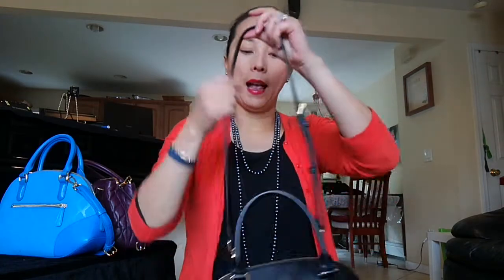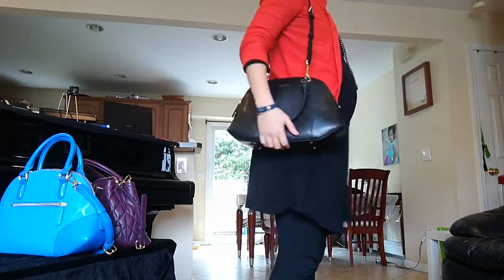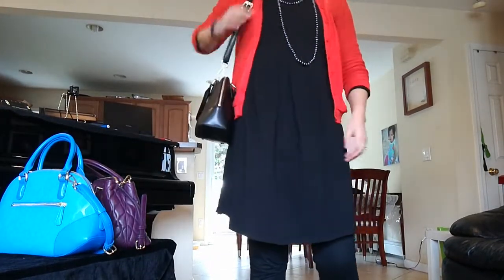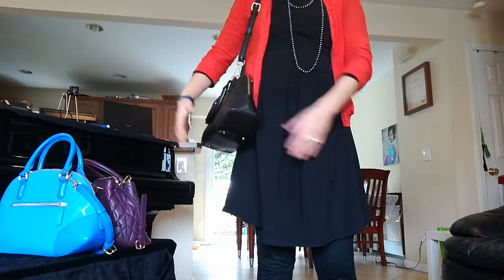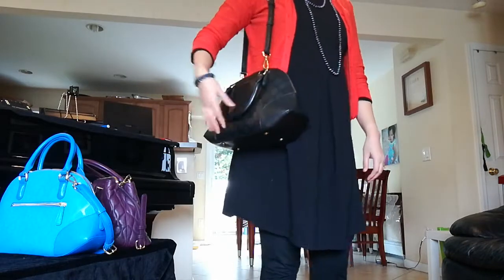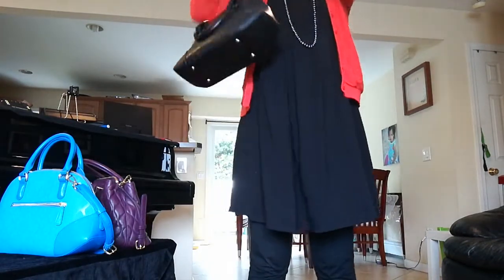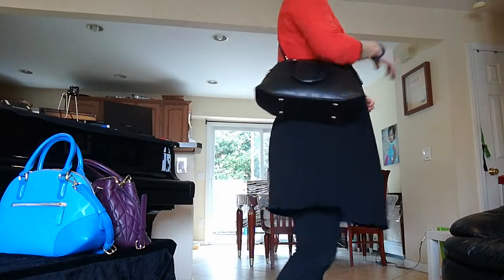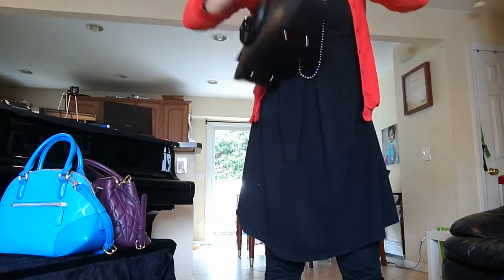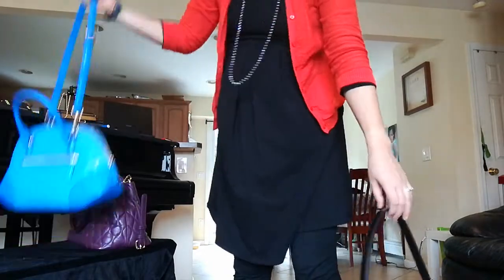I'm five-five, so the shoulder strap hits right at my hip. Carrying it with the shoulder strap is quite comfortable — you don't feel it's bulky or uncomfortable. The handle falls nicely and it looks quite elegant. You can also do crossbody, though this is set at the shortest setting so it looks a little bit awkward, but if you extend it that's absolutely no problem, even with my big belly right now.